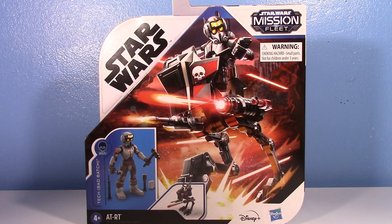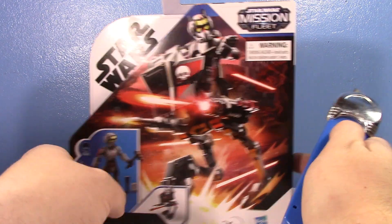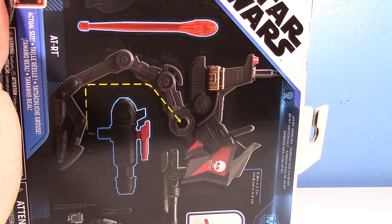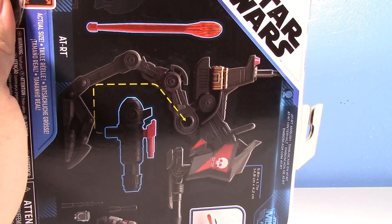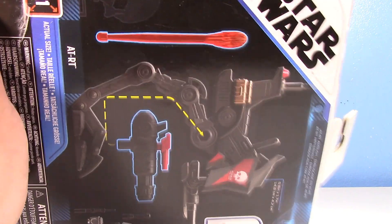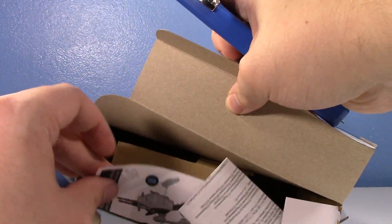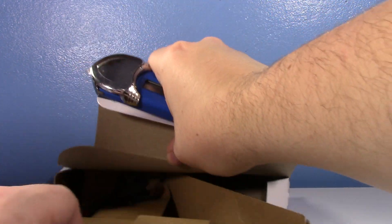Per my usual fare with these Mission Fleet reviews, it's going to be an unboxing because it's such a simple toy. This video would be literally nothing if I just talked about it right out of the box. So let's open it, let's have some fun. Oh no, you ripped the box — the collector value's been reduced to nothing.